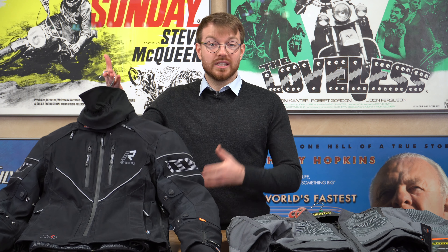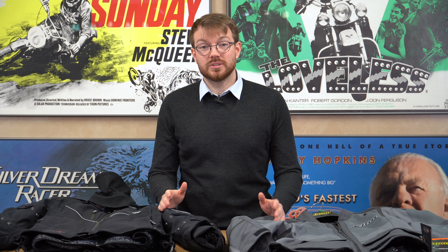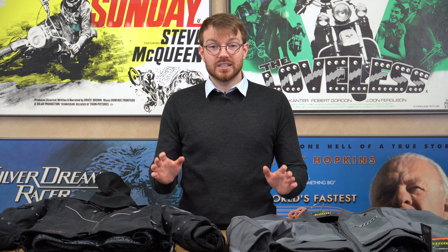No single piece of kit will cover you for more than 80% of your riding conditions. The more varying conditions you ride in, the more different pieces of kit you'll need to remain comfortable. Just because you get a jacket that costs £1,200 doesn't necessarily mean it will possess the correct technical properties to get you through all of your riding conditions. So always aim to cover 80% of your riding with any single bit of kit you buy for the majority of your riding.